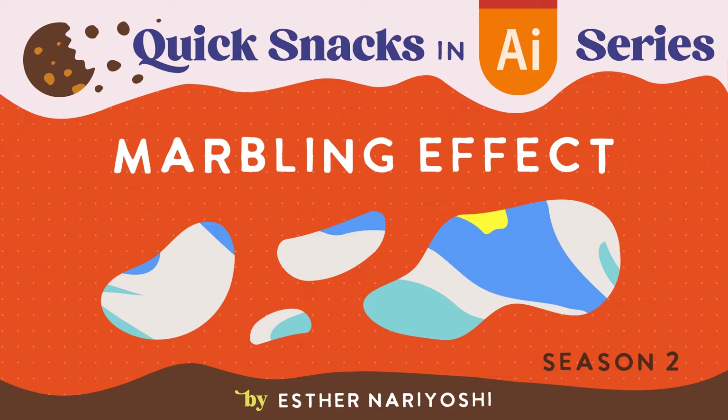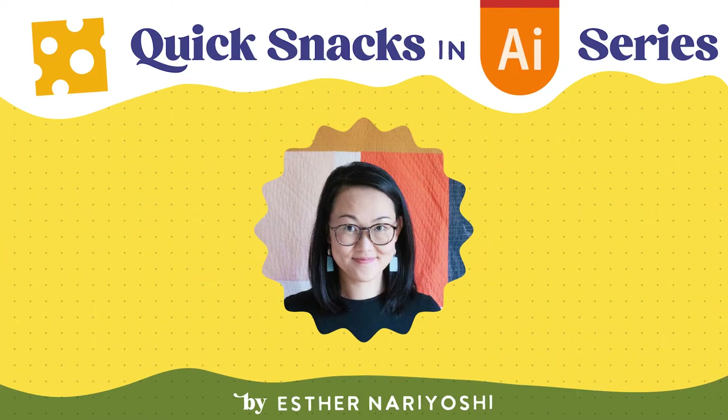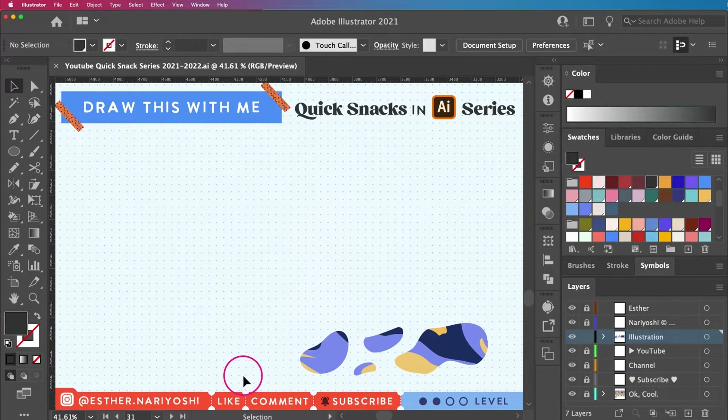In this video we're going to draw the marbled effect together. Hi, my name is Esther Nariyoshi, I am an illustrator, designer, and a top teacher on Skillshare. You're watching my Quick Snack series where I explain how to use Adobe Illustrator in short episodes for designers and illustrators of all skill levels.